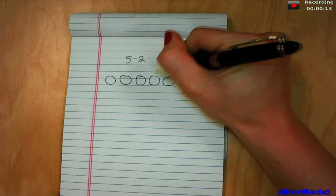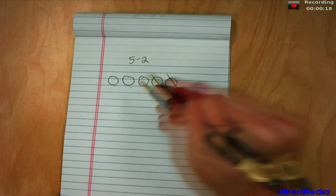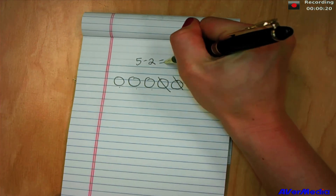And with 30 frames per second, you're guaranteed that whatever it is you're displaying is going to be smooth, clear, and consistent with zero lag.